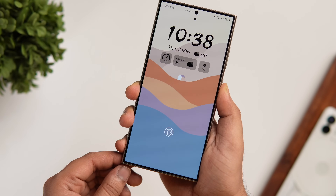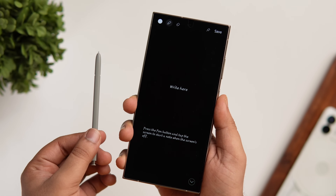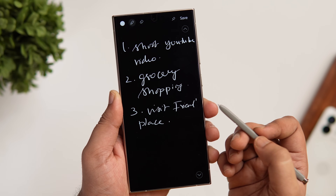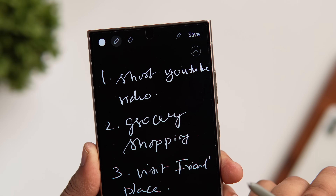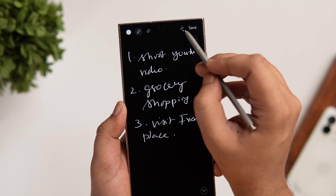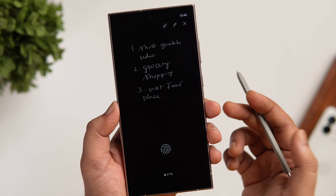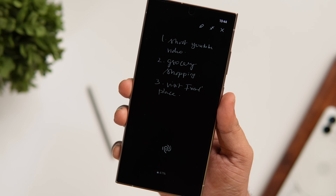First, let me show you a useful trick related to the S Pen. As you might already know, if you own a Galaxy S23 or S24 Ultra you can take notes using the S Pen with the screen turned off. But did you know you can also directly pin that note on the Always On Display? To pin your important notes, just tap on the pin icon located at the top right corner, and your handwritten note will appear on the Always On Display.